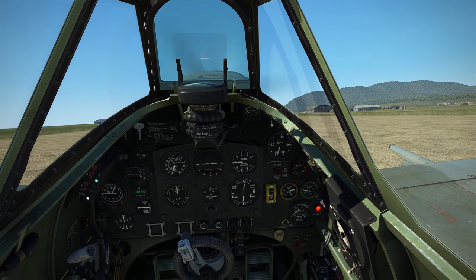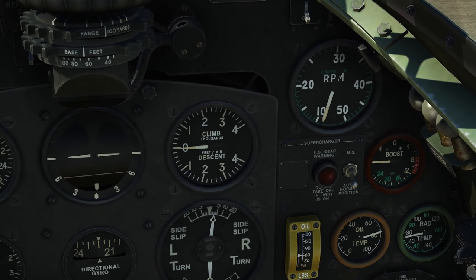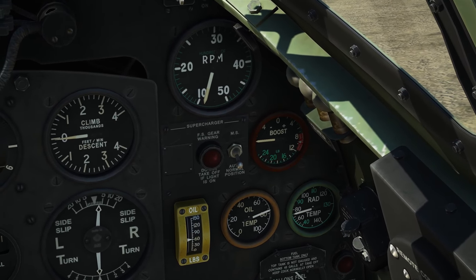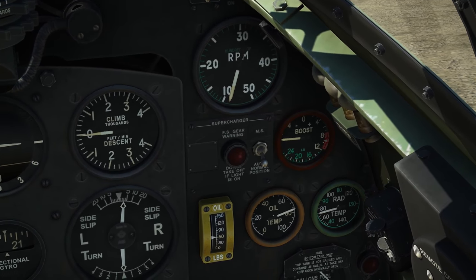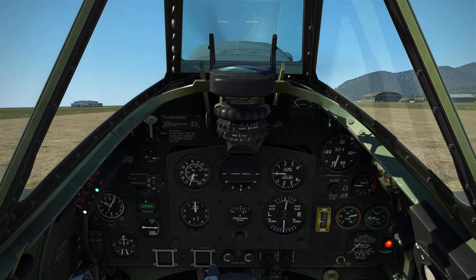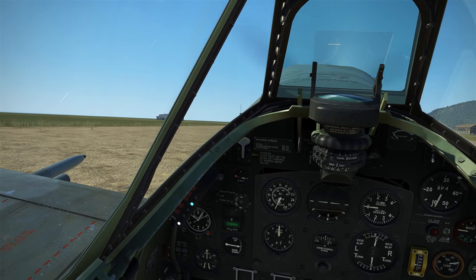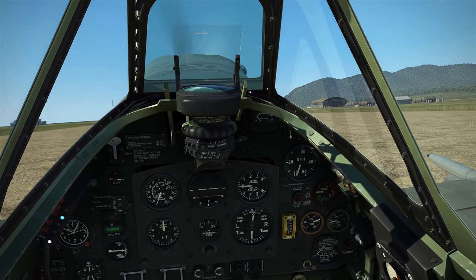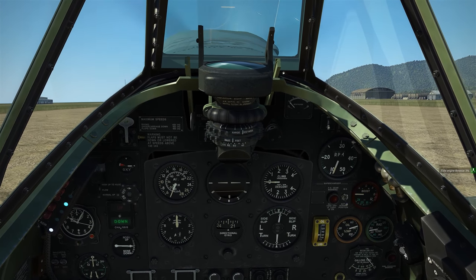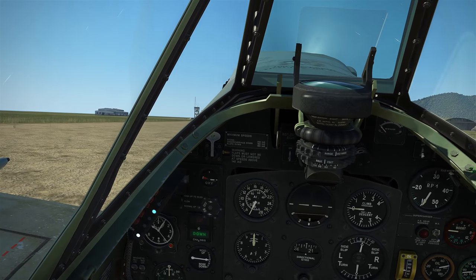In IL-2 however, we do have an issue with the boost gauge — you can apply throttle from zero and it takes a considerable amount of time before the boost gauge will actually begin to move. So you don't necessarily get an indication of when the aircraft starts moving, making it a little difficult to compare like-for-like with DCS. What I'm going to do is rely on the HUD, which is telling me I have set the engine to 5%.